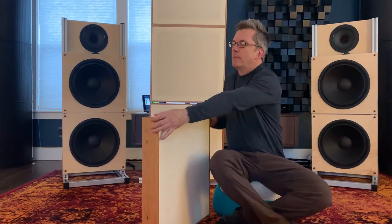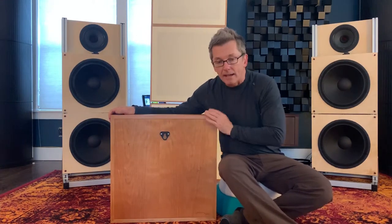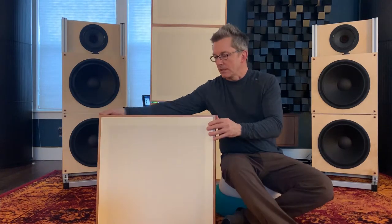There's also a mount for the wall or a StillPoints stand, like you see behind me here, on the back of the unit. As you notice, the units are completely finished in back as well. This is a high-end, furniture-grade finish — it will go nicely with classic furniture in your listening room.